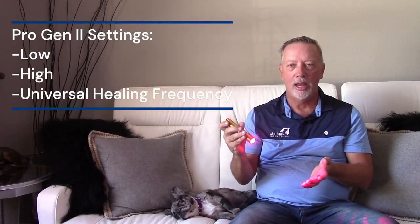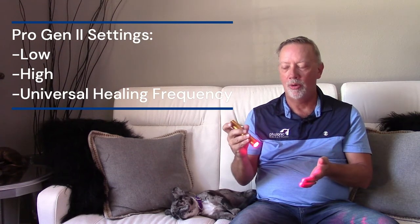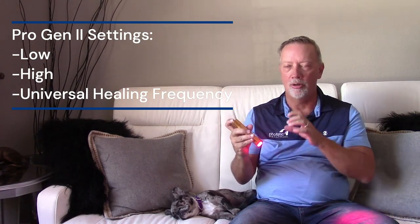So to summarize, the Progen 2 has three settings: low, which is great for acupuncture and carotid artery work because it's broader and less intense; high, which is best for horses' feet, deep tissue areas, and ACL or CCL tears where you need a lot of energy to start healing; and the pulse feature, which is for anything chronic or that has a memory to it. Those are the wonderful things about my Progen 2.